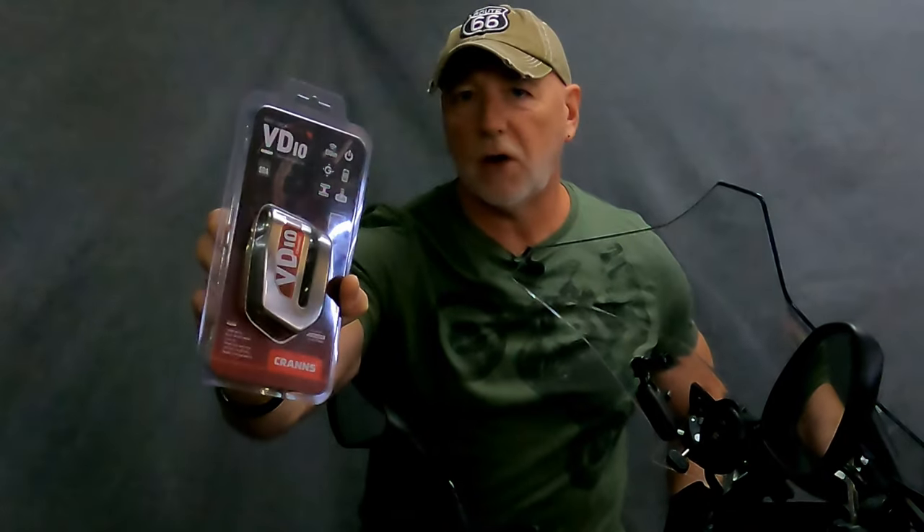G'day guys and welcome back to the channel. Today we're looking at the new VD10 disc lock from Kranz. If you're looking to upgrade your motorcycle security, stay tuned.